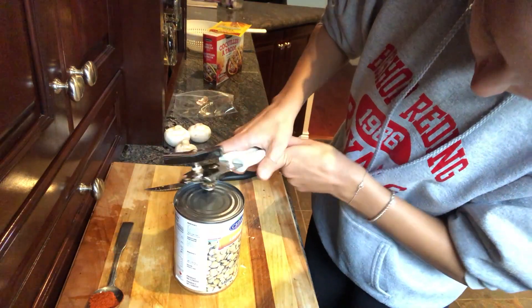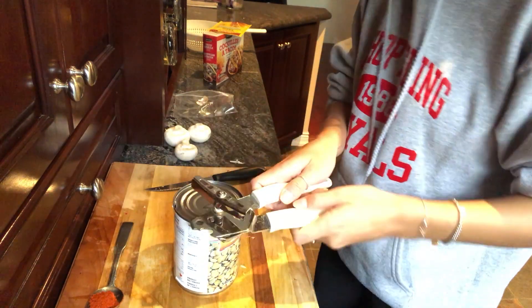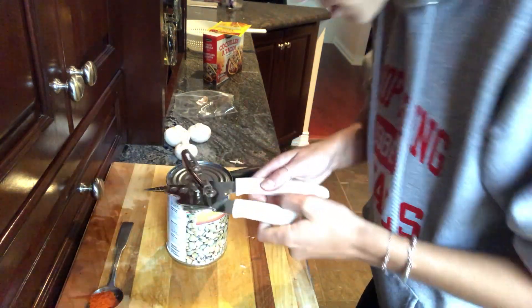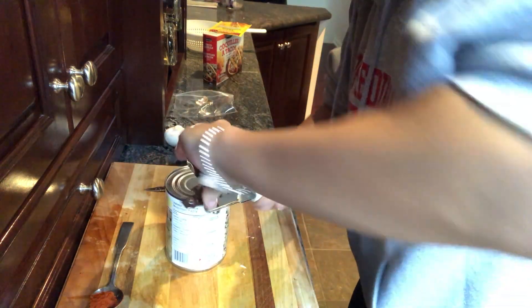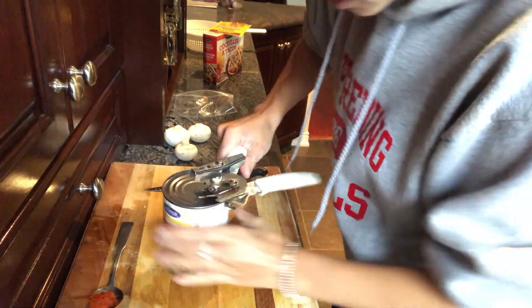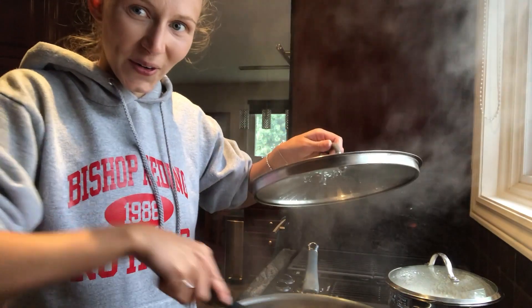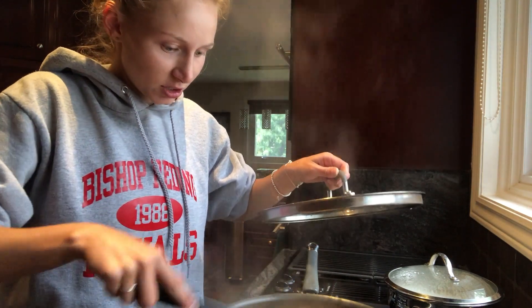I'm going to open some lentils with a can opener, doing it this way — you know, like you've been doing it wrong your whole life — I'm going to give it a try. This only works for people with lots of onions. Okay, let's see if I've been doing it wrong my whole life. Okay, I can't do this. Oh shit. That shit is good.